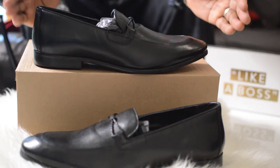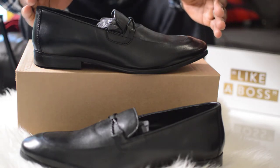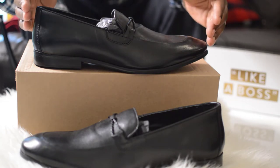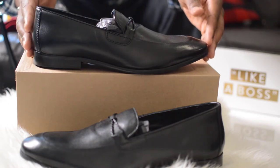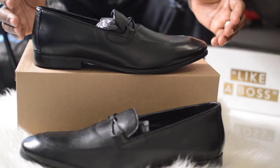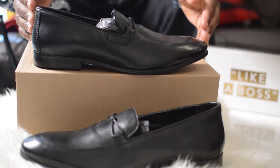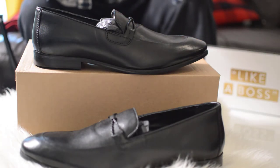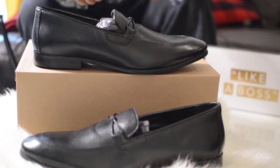I'm looking forward to wearing these for New Year's with some nice jeans or a suit. I'll post images on my Instagram page where I share fashion tips and fitness tips, so please check that out. I picked these up from Dune via ASOS and I think they were around 78 pounds at the time on sale.